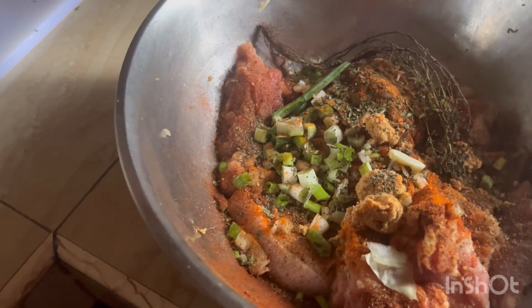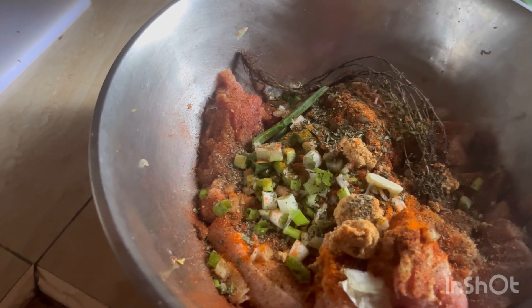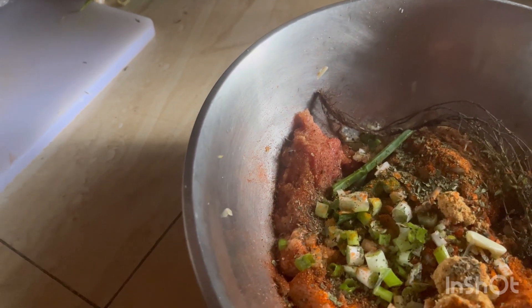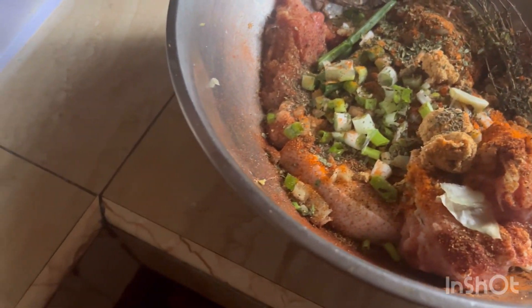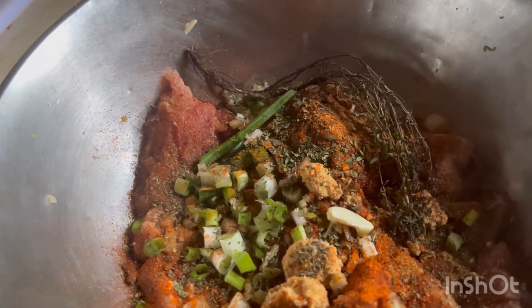I've already gone ahead and seasoned this pork. I'm going to be frying pork today. What I did was put some onion powder, cayenne pepper, paprika, thyme, pepper, garlic powder, garlic, and I grated some ginger on it.